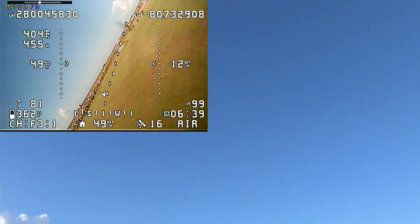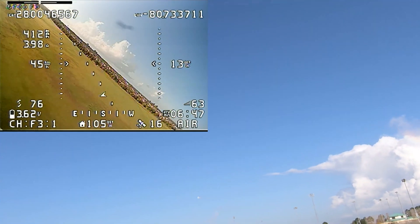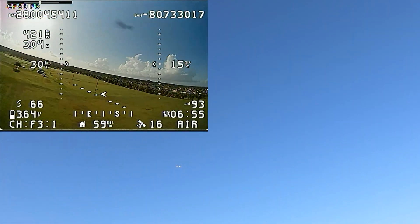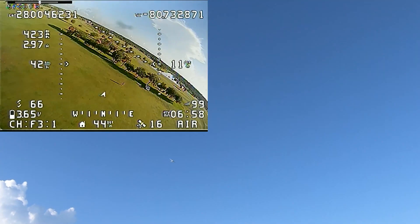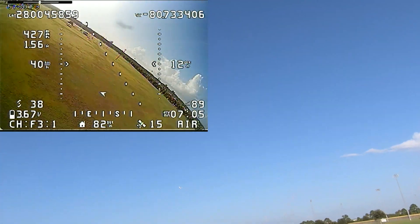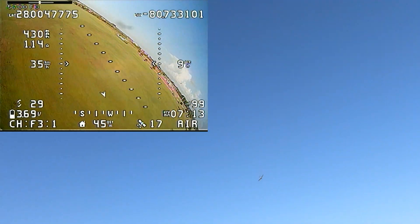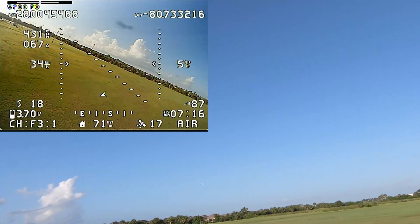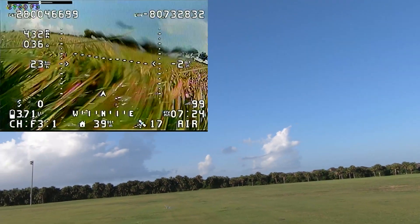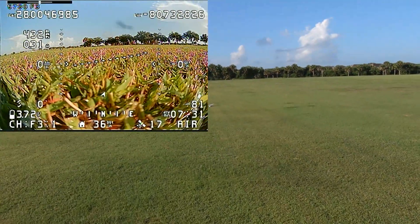It rolls pretty quick. Let's see how it glides here. It does glide. And there we go — first flight, a success.